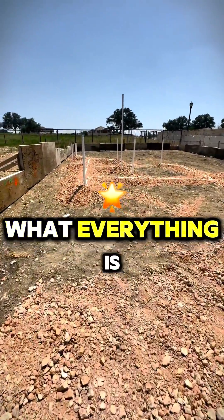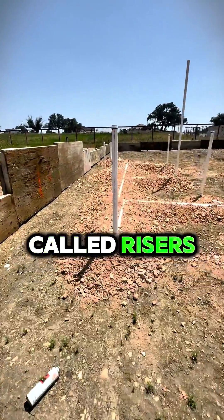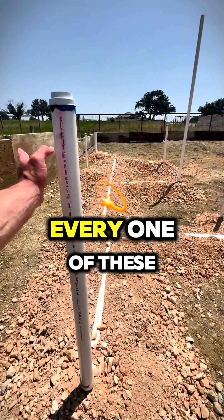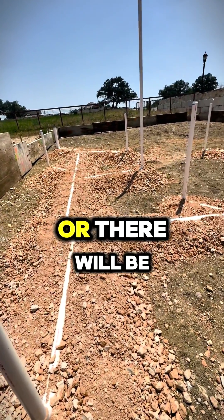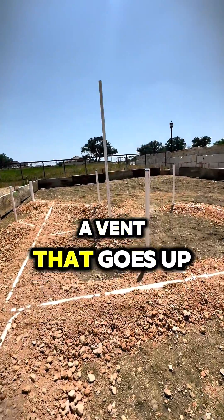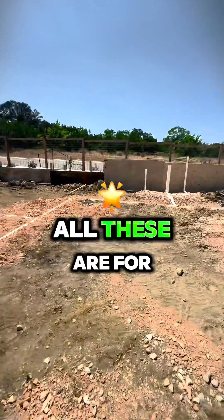All of these are called risers. Basically, every one of these pipes is where a drain will go, or there'll be a vent that goes up — but it looks like all these are for drains.